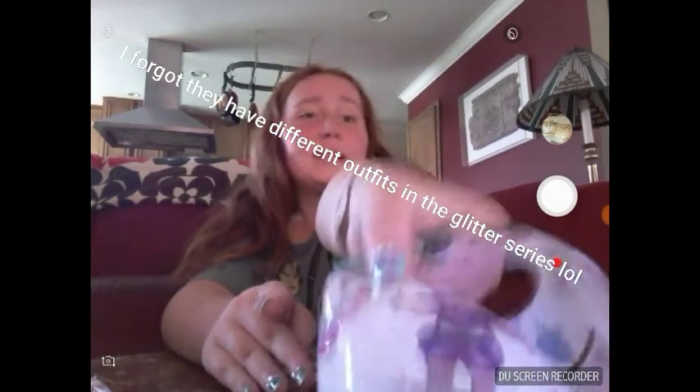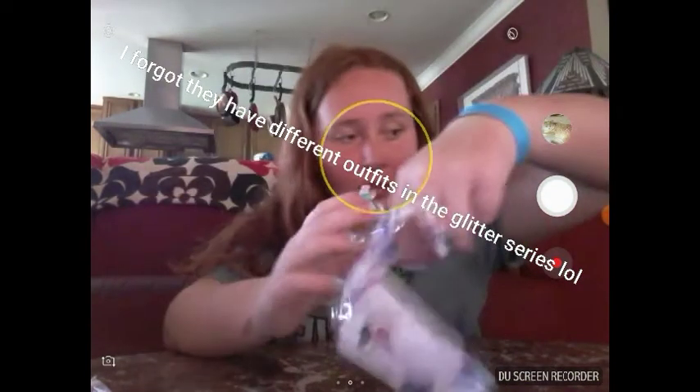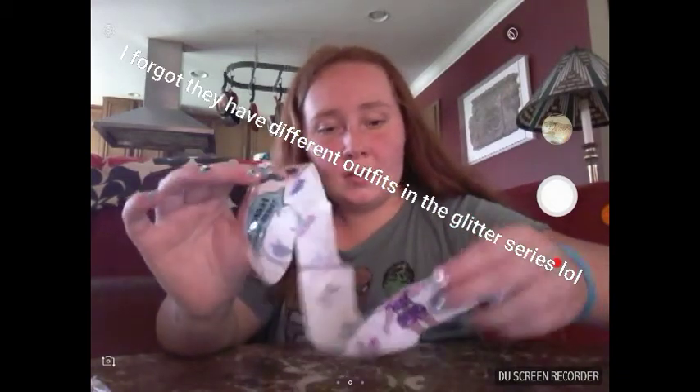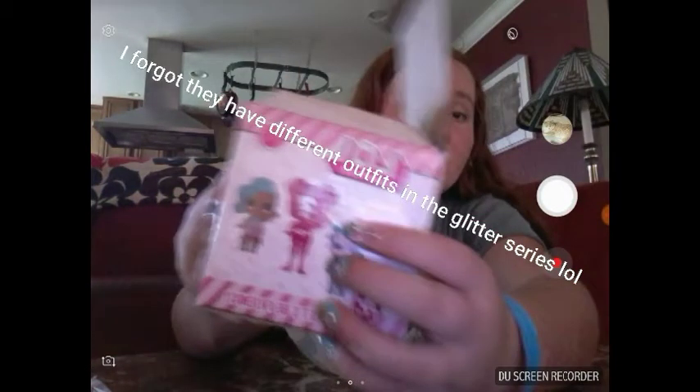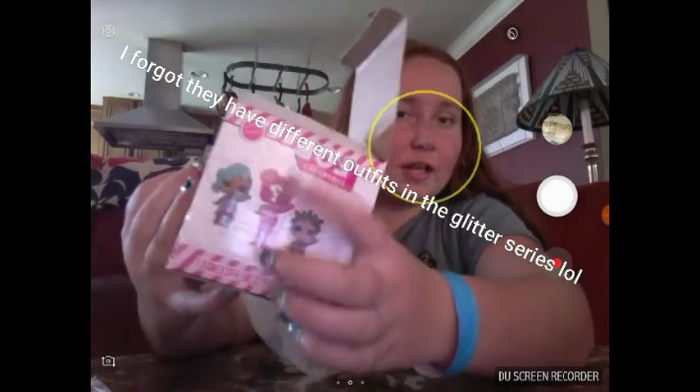That outfit does not go to this person — she's supposed to have that outfit on. And notice this doesn't say 'LOL,' it says 'OL.' The packaging is still really bright. When I was opening it, I had one layer with nothing, just a blank layer.